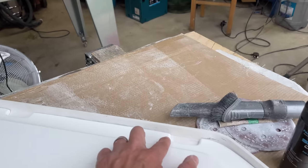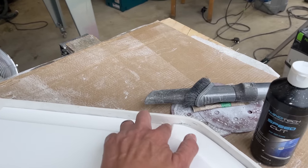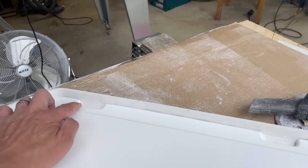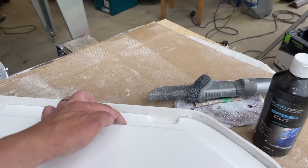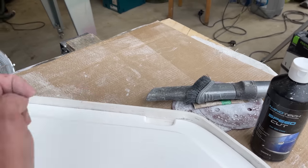We've also got our little recesses here. These are for the hinges — there'll be some bolts that sit in here, and that's just to make sure that doesn't interfere with the lip on the boat and that we keep this recess.